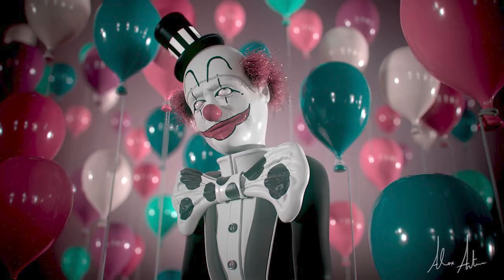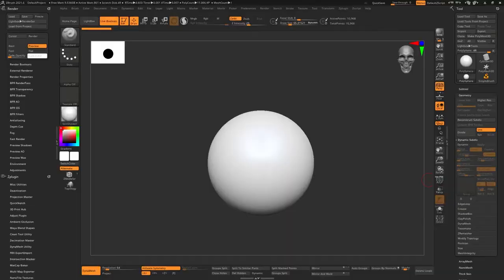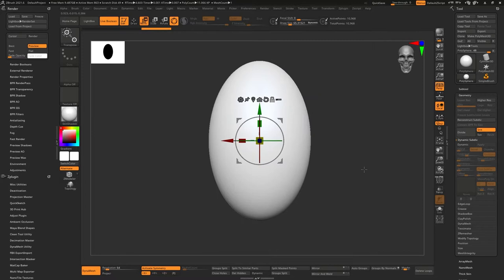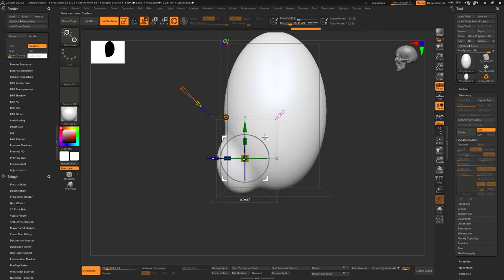Hello everybody, welcome back to another video. Today I'd like to talk about how I made this ZBrush model and put it in Marmoset. I named him James the Clown because I was looking on Pinterest — I have a whole catalog of clowns — and the name of the poster was James, so the name of this piece is James the Clown.